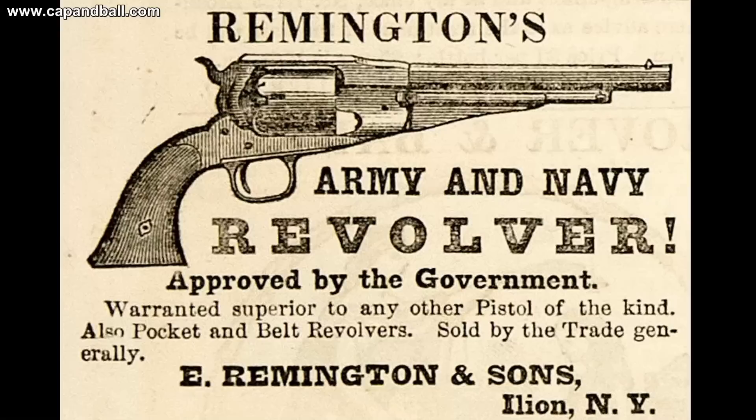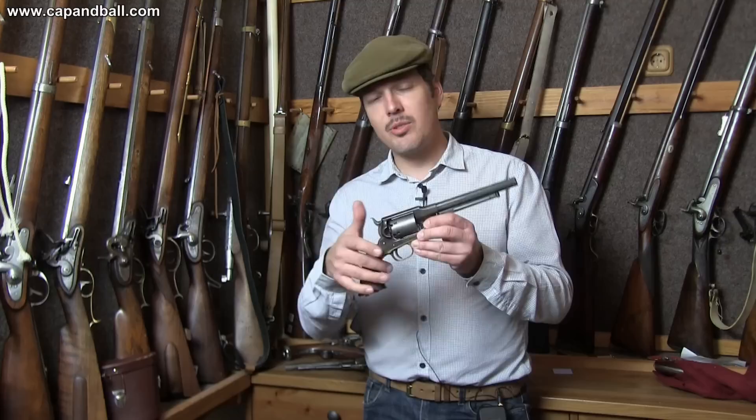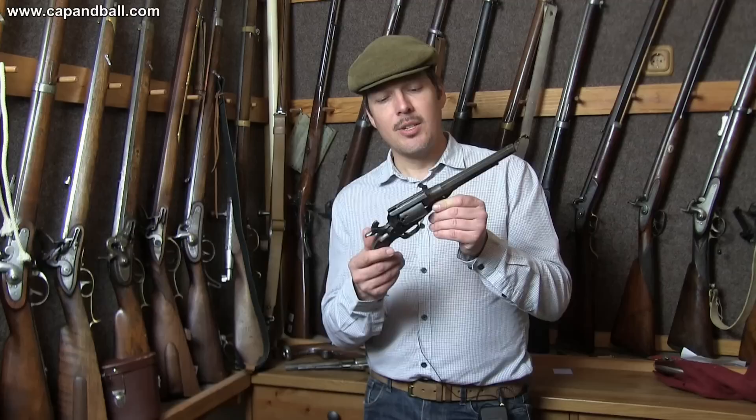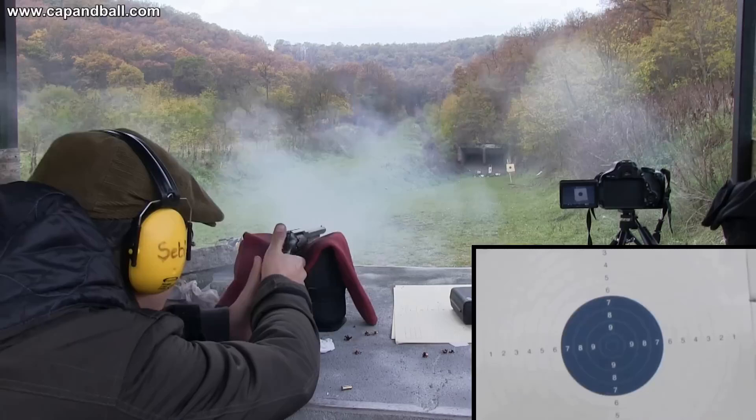The Remington revolvers were one of the very first designs to utilize the solid frame. They were supposed to be stronger and better than the Colt open-top designs, and I have to say that is true, because you have the sights on non-moving parts — both the front sight and rear sight are on non-moving parts — and also you have much less problem with caps jamming into the action. I really think this is quite an excellent design. Let's check it at 50 meters now.